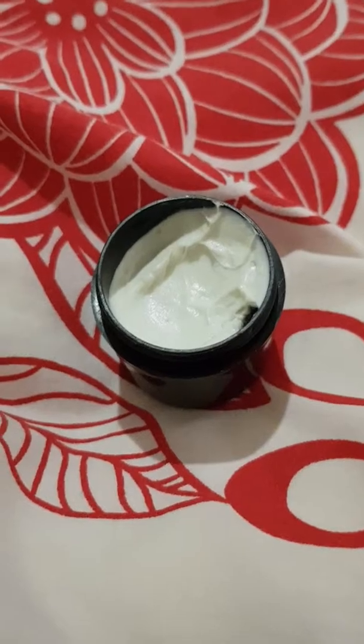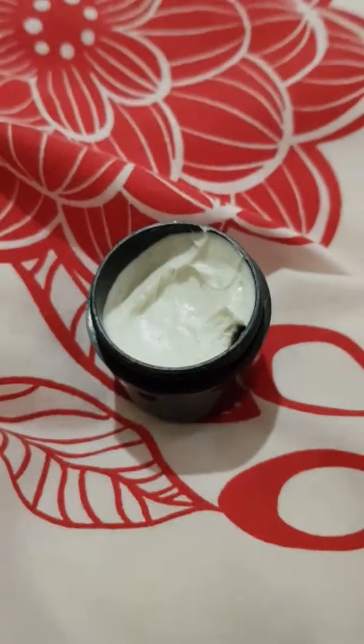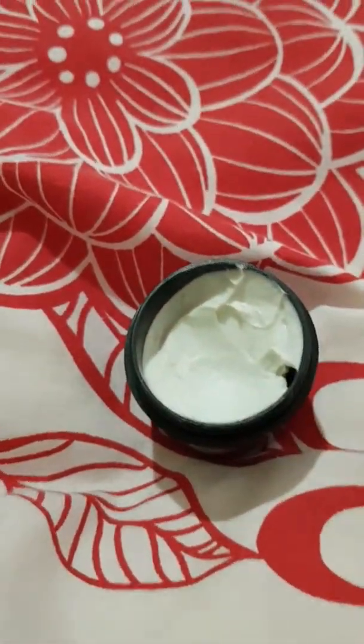Hello, welcome back to my channel. Today I'm going to be reviewing the Handy Guru Goo hand cream from Lush. It's quite a mouthful of a name, but boy oh boy, this is a great product.